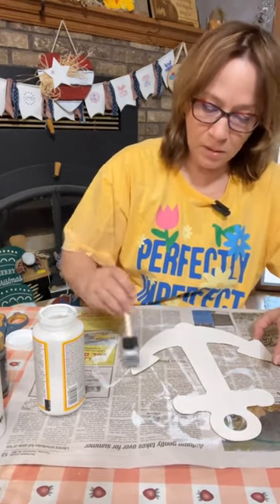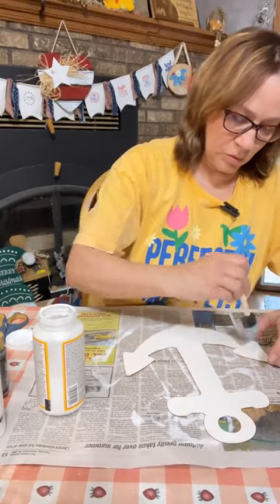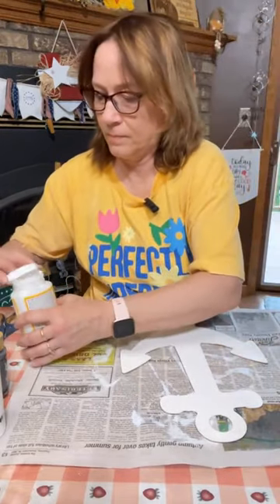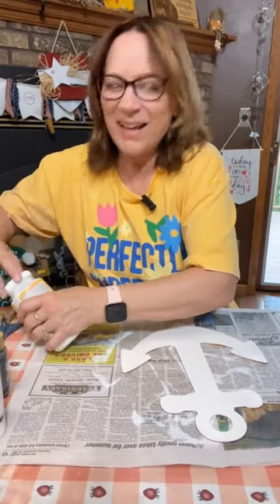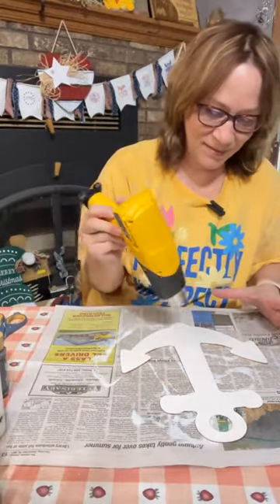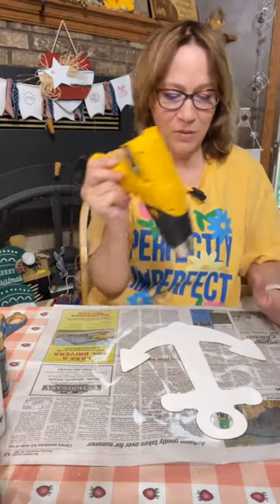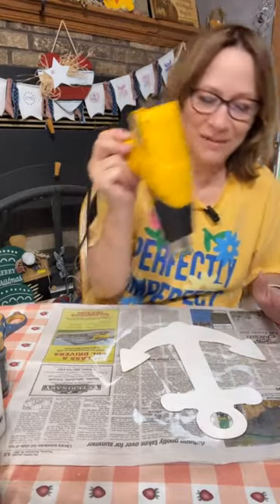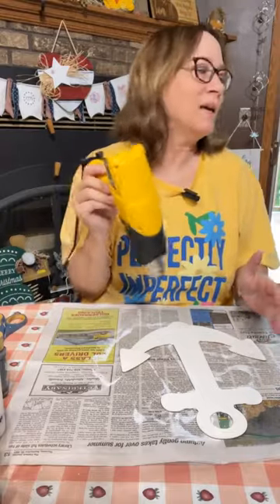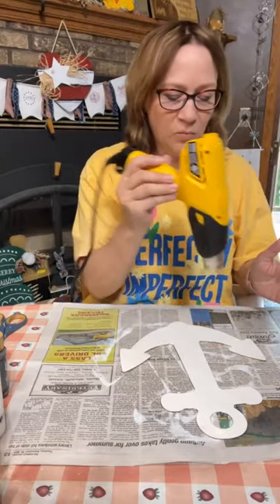Honestly, the burn method on this would also work awesome. I think because it's a bigger surface I'd rather do this as the ironing method. Can you hear the thunder? You want that Mod Podge really dry when you do the ironing method. Then I'll show you the napkins we're putting on here — the napkin was actually from Home Goods. I got some awesome napkins from there today.